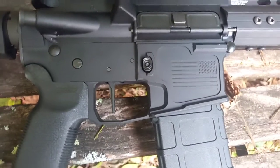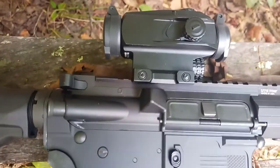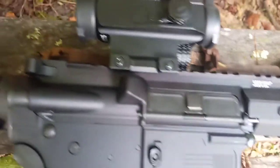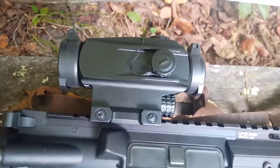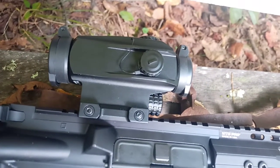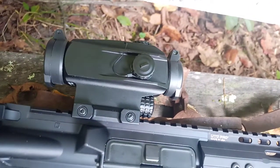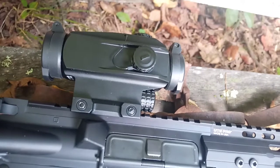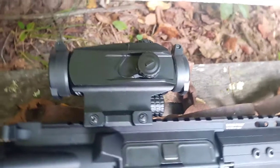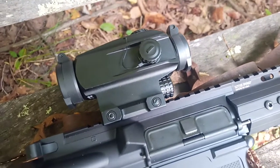Pretty nice little setup, actually. And to top it off, I've got a Wilson Combat BCG in here and a Swampfox Blade 1x25 prism optic. These are really nice — they're designed for close-quarters combat. They've got indicators for 5 yards, 10 yards, 50 and 200 yards. But I'll take it to the range tomorrow, hopefully, and put it through its paces and see what it'll do.